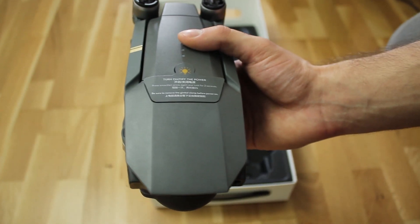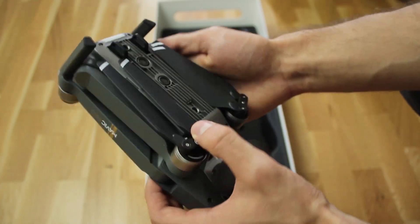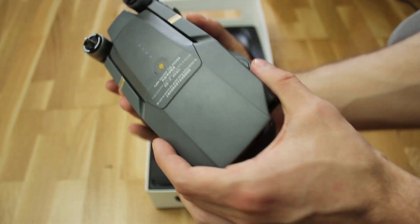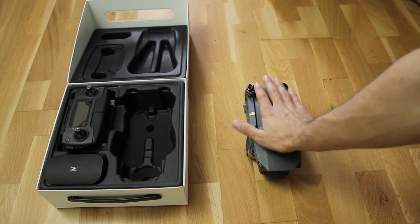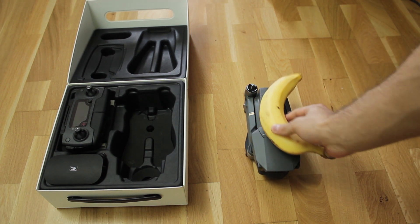And this is the almighty drone. Although I have flown this before, I must admit I'm still impressed by the design. I'd say it's the best looking drone from DJI so far. And look at it — it's the size of my palm. But to be more accurate, here's a banana for scale.